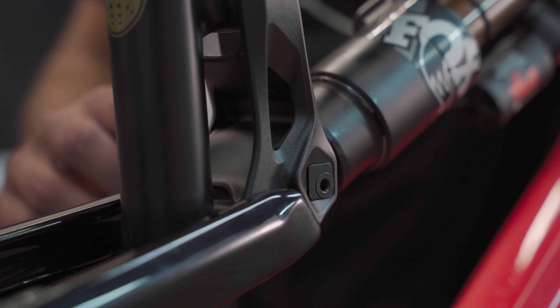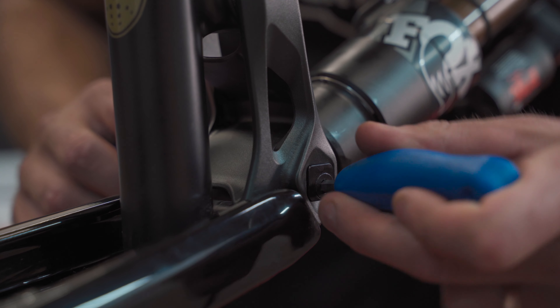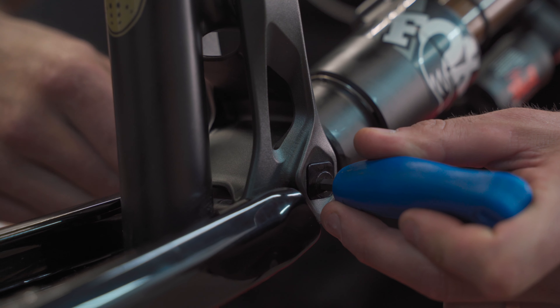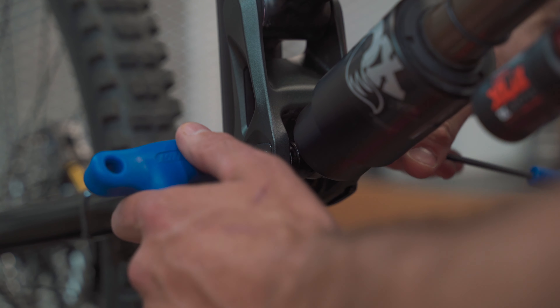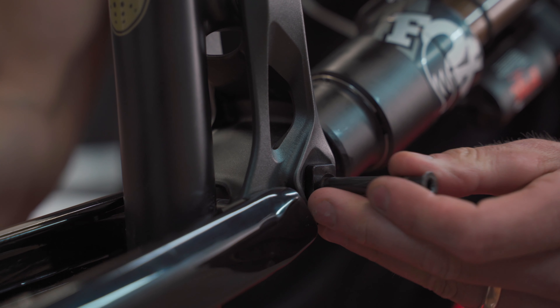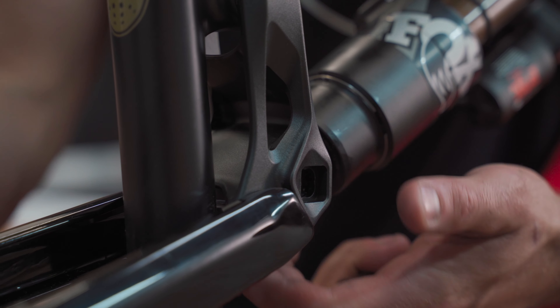Locate the rear shock mount on the suspension link and using a 4mm allen key on the non-drive side and a 5mm allen key on the drive side, loosen the screw with your 4mm allen key by turning it counterclockwise. Remove the shock bolt and screws from the link, making sure you don't lose track of the spacers or Ride 4 chips.